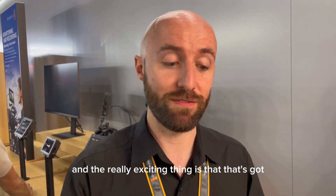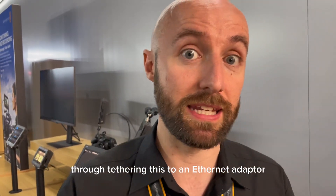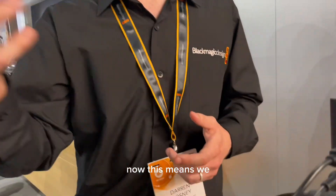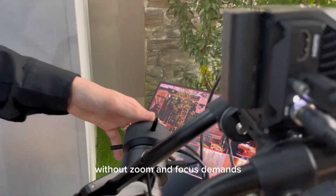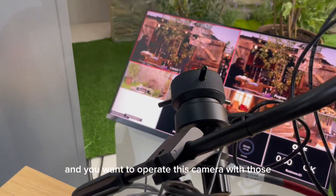The really exciting thing is that it's got USB-C connectivity. We can expand the use and application of this by tethering it to an Ethernet adapter and controlling it via REST API, which means we can control it in a number of different ways. We can also utilise that USB-C connection, as we are in this case, with zoom and focus demands — so if you're working with Blackmagic zoom and focus demands and want to operate this camera with those, you can do so.